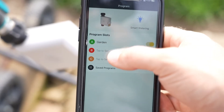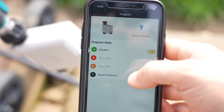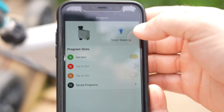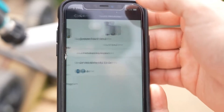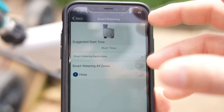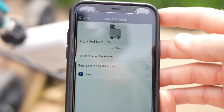As you can see, you can add multiple different programs and connect multiple different timers — it just has a lot of different functions. There is also a smart watering function where this will connect to your local weather and it will automatically water as needed based on the precipitation that you're getting in your area.